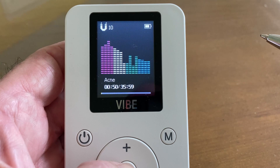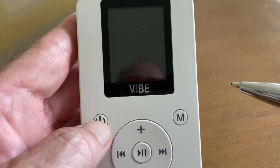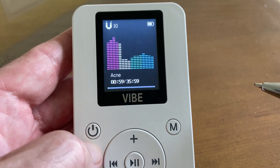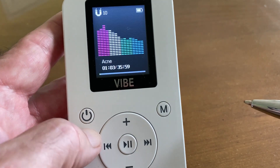So what are some of the common things that we run into? The only button you're going to long-press is the power button to turn it on and off. That's so you don't inadvertently turn it on or off like your phone. Everything else is just a click.